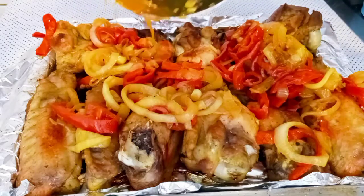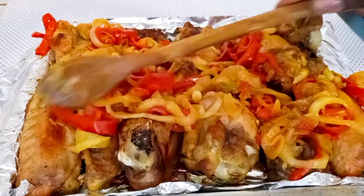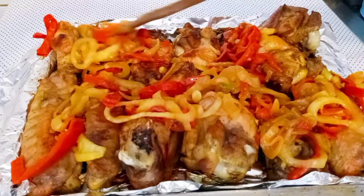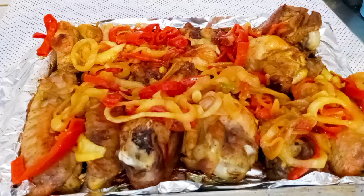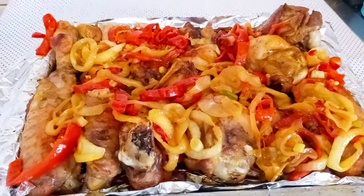If you are tired of eating rice or anything else, this is the right snack for you. It came out so delicious and so yummy. Try this recipe — I'll be glad to see you in my next video, bye!